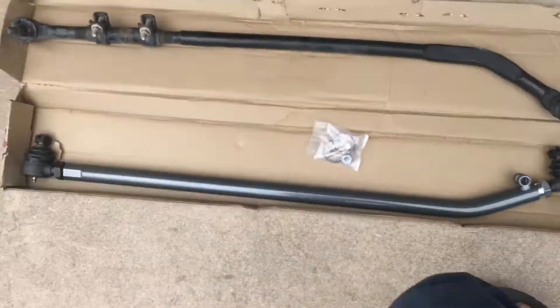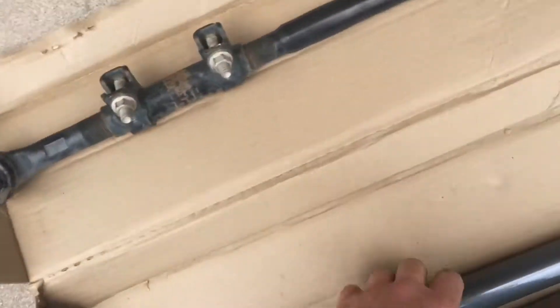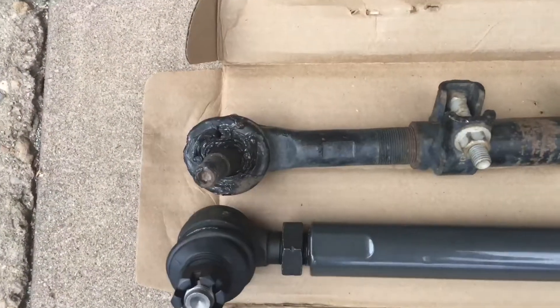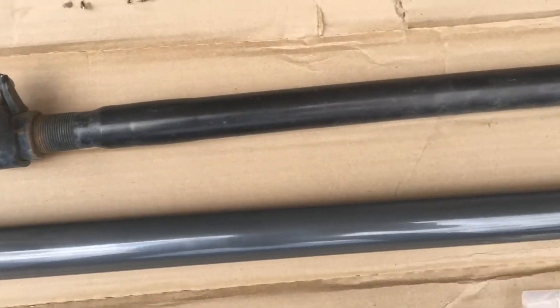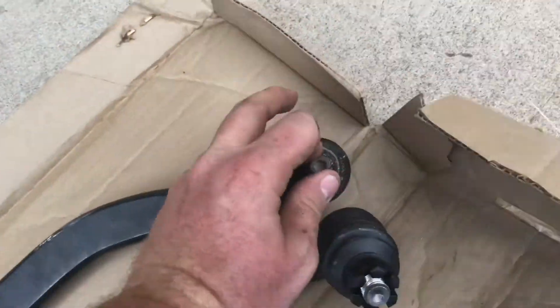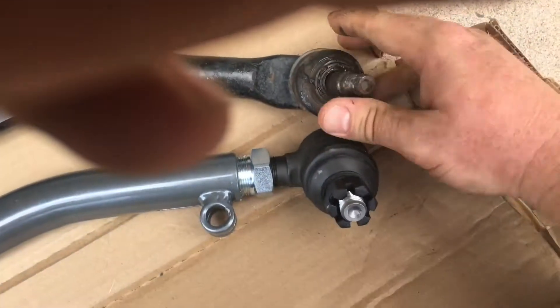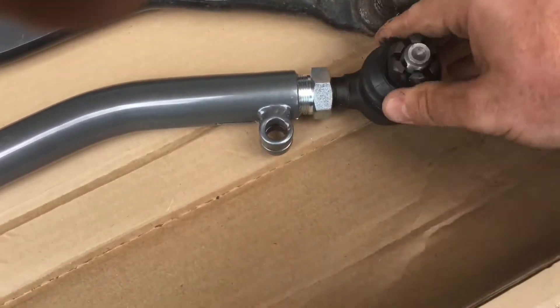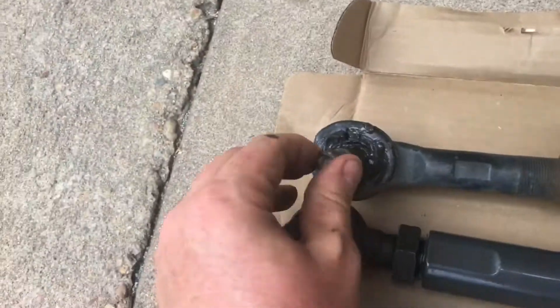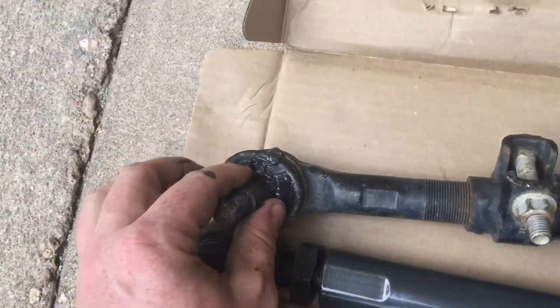All right, we got it off. Now you can tell the difference in size — the joints, the construction, everything. I don't think that moves. No, it doesn't. Look at how gross that is. Jeez.